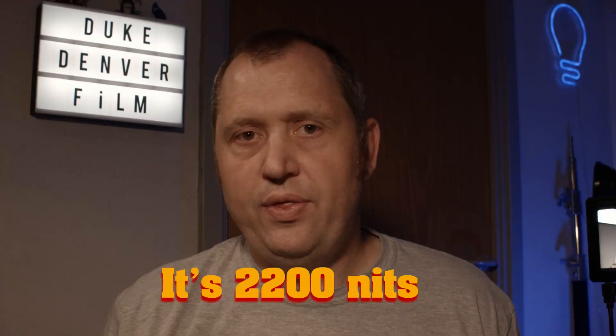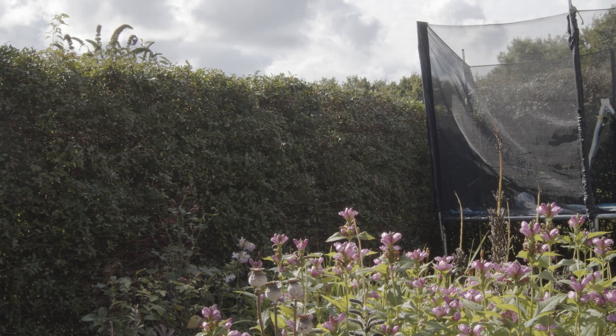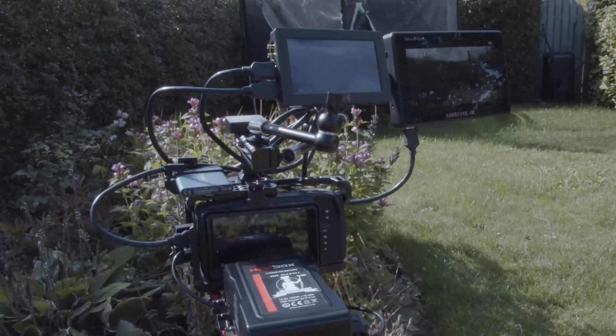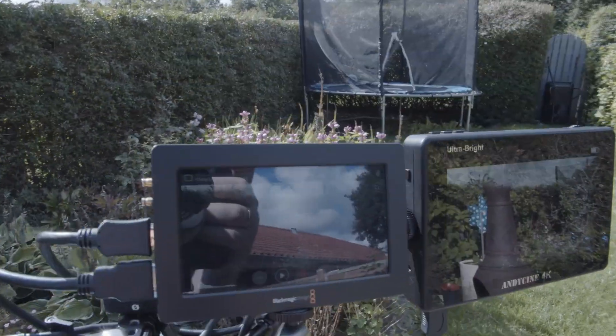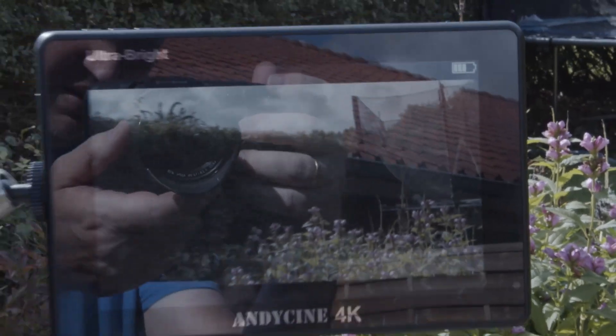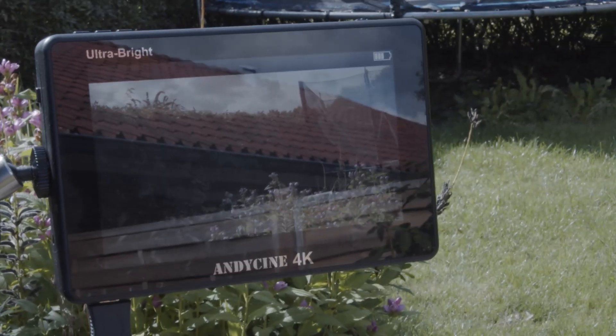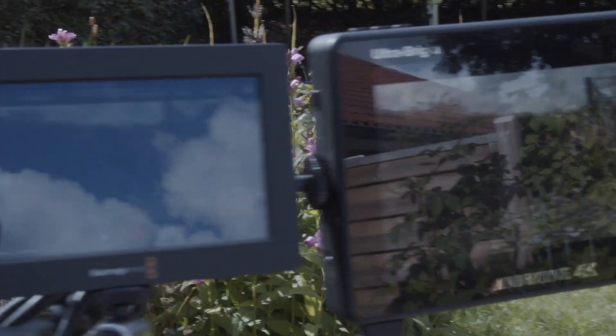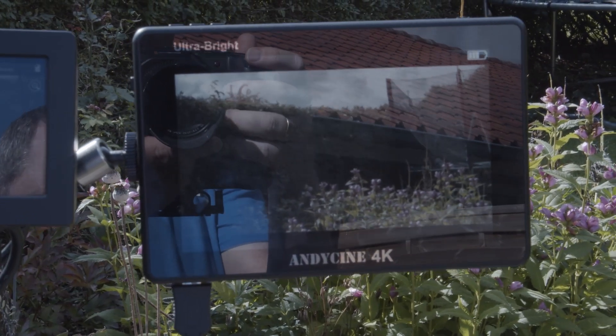This is one of the brightest monitors I have ever worked with. The monitor has 2200 nits, which is quite nice when shooting outside. In this test I'm using my Pocket Cinema Camera, a Video Assist, and the AniCinni. Looking at the Pocket screen, you can hardly see anything; the Video Assist is a little more difficult, but on the AniCinni you can actually see the screen outside. It's a bit hard to see on camera due to reflections, but trust me — it's very clear in person.